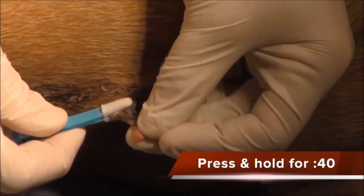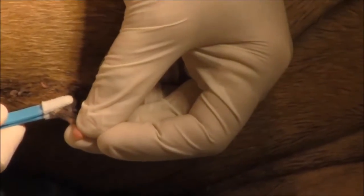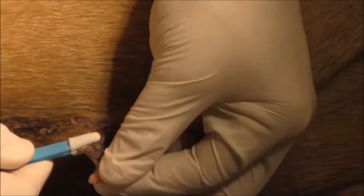We're going to hold it for 40 seconds. There's a small guide that comes with it and it kind of tells you how long to hold the tweezers or whatever instrument you use to remove a skin tag, a mole, a wart, or whatever. I just hold it on there until it freezes.